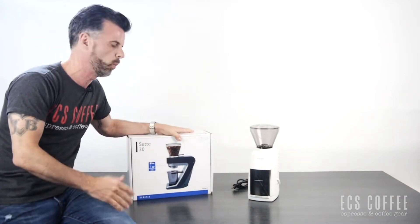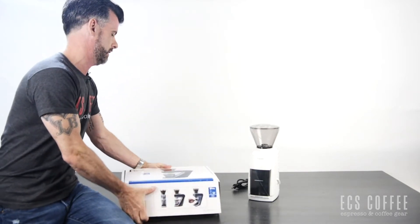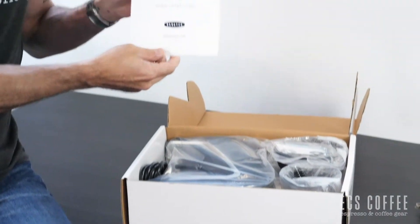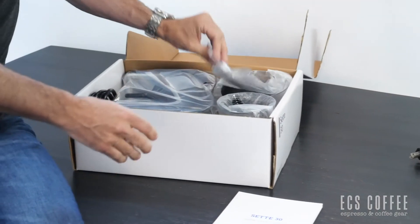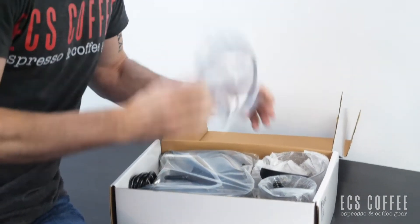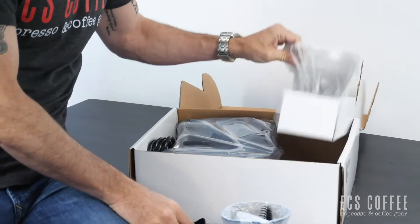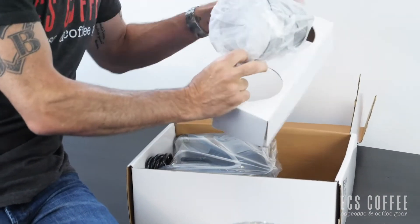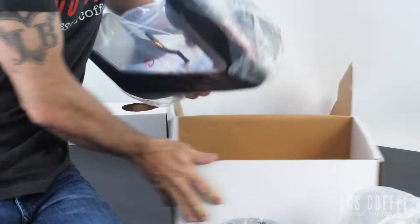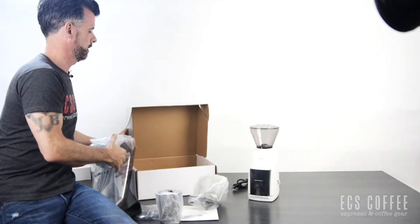Let's unbox the Sette and I'll talk about the differences and why you might want one over the other. Inside the box we get a quick start guide, shims — which I'll explain in a minute — a lid, the container, the hopper, and of course the grinder itself.